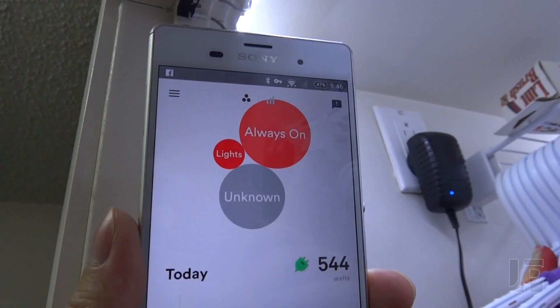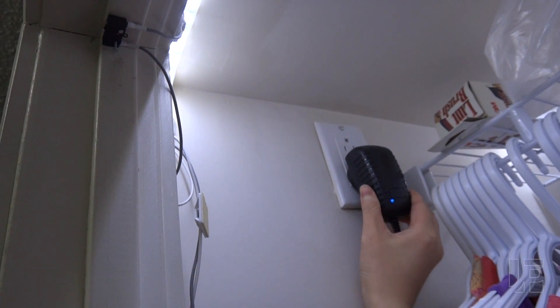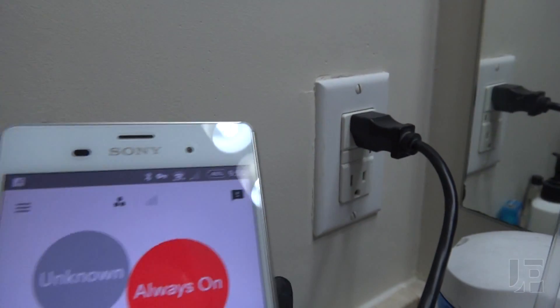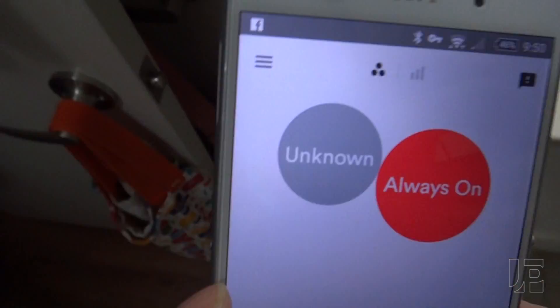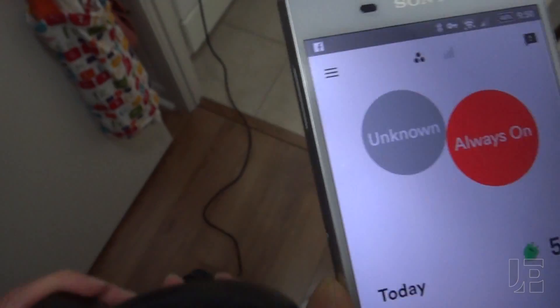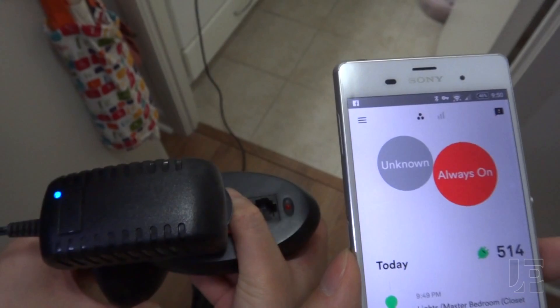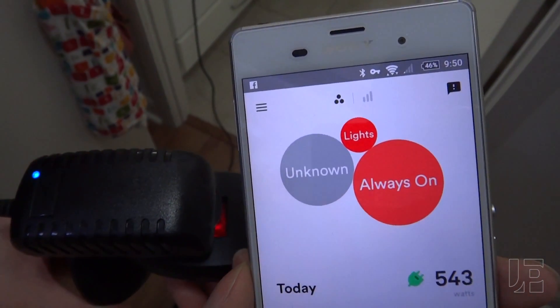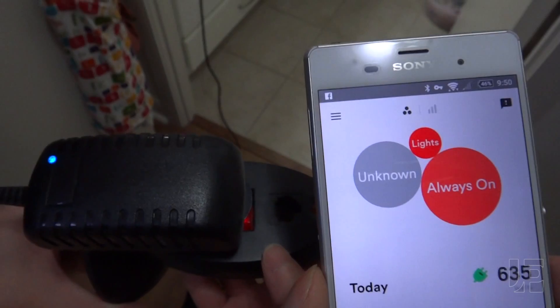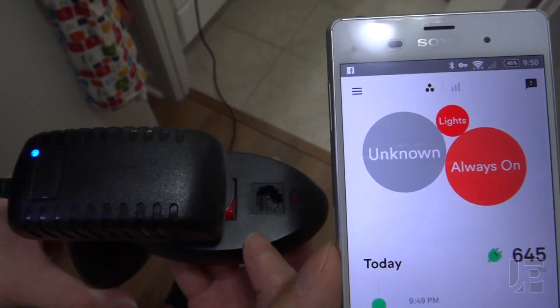An example of this in my own setup is if I unplug this adapter which is on the bedroom breaker, and plug that same wall adapter into this bathroom branch, which I know is on a separate phase. Sense is able to isolate it as the same lights, but this may not always work for a more complex load like a vacuum cleaner or other device.